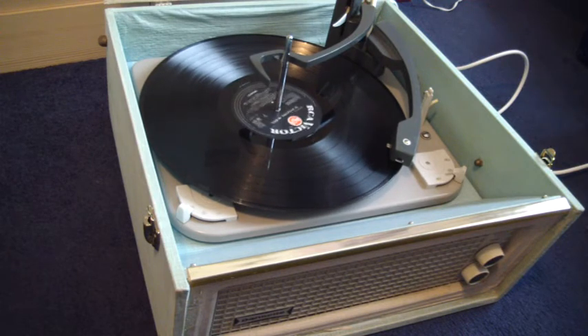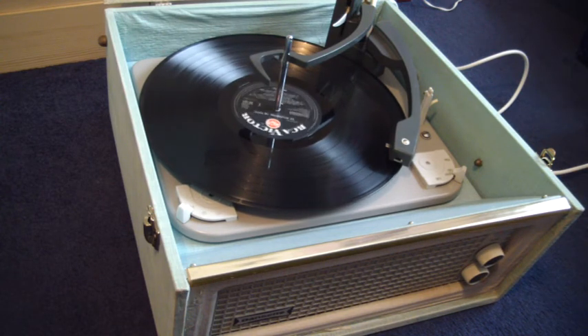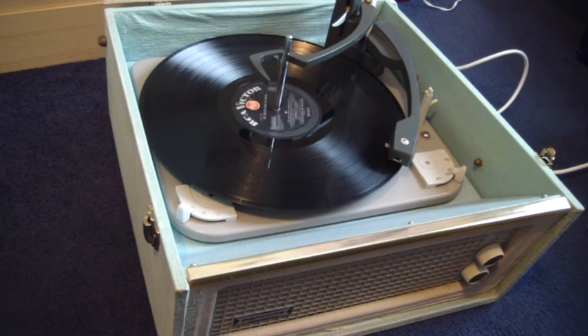The LP is now playing. [Music: "In the blue Canadian hockey... spring is sighing through the trees."]